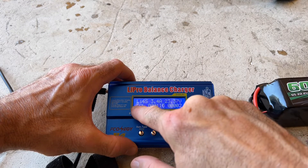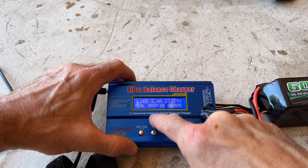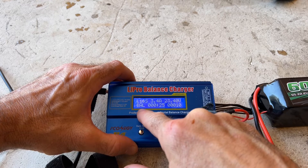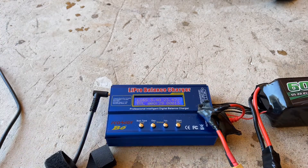That shows me where my charge is for each cell. Once it says balance, it gives me the time that it's been charging. At the end of this, we're going to see that it'll say stop. Some chargers may have different readings, but that's how you're going to charge your battery if you've never used a LiPo charger.